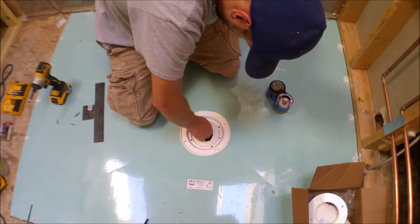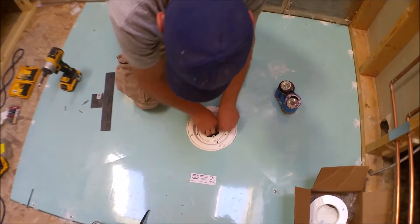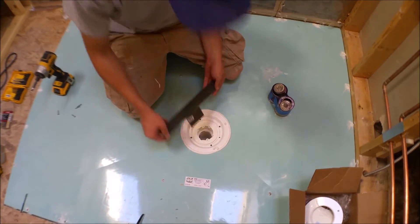The instructions tell you to use a speed square or a framing square to tighten this, but we found that didn't have enough leverage, so we made our own little tool.